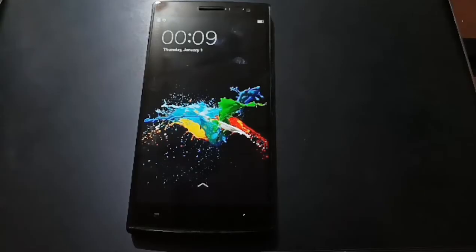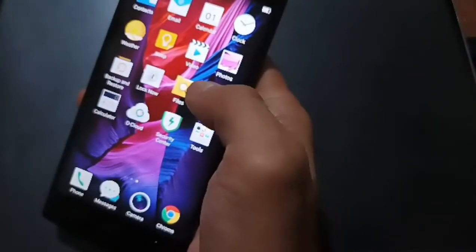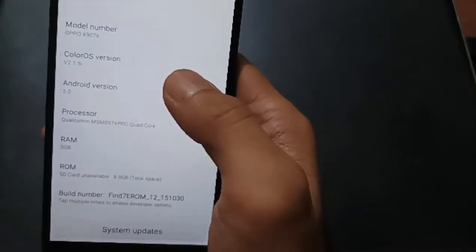We have a very old phone — this is the Oppo Find 7. It's stuck on Android 5. Let's check: go to About Phone, and you can see right there we are stuck on Android 5.0 Lollipop. Today I will show you how to upgrade your phone using a custom ROM.